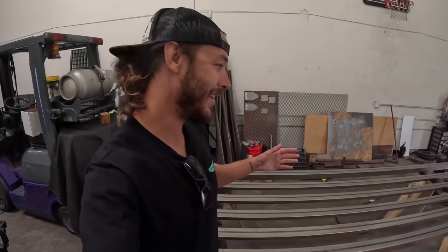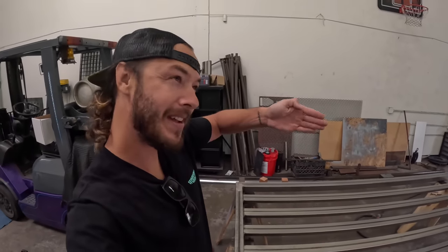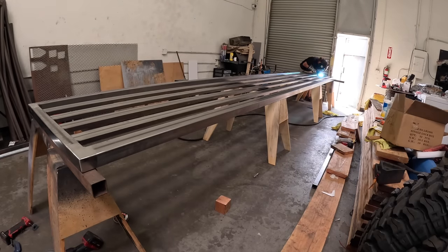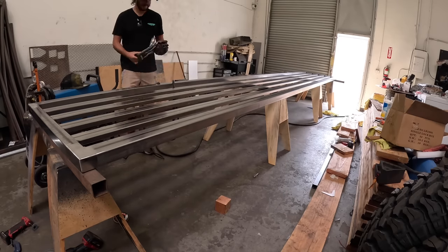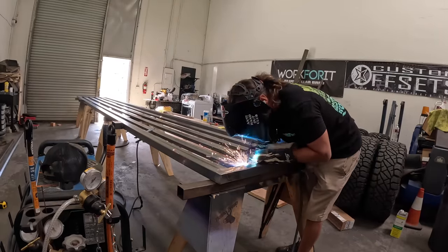I've seen some gates that are similar sized without vertical supports, but I've never seen one this big without any. Once we stand it up I'll take a look at it and reevaluate. I don't think we're going to see sag in these — maybe you will on the tall end like you would with a piece of wood.